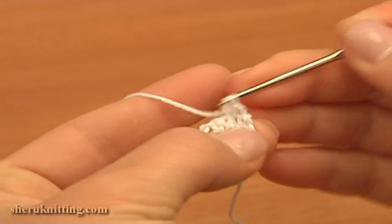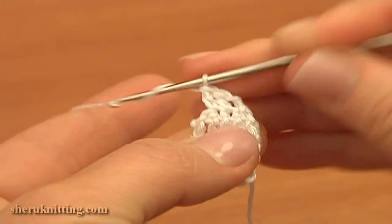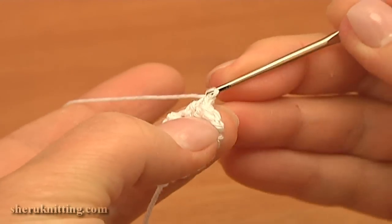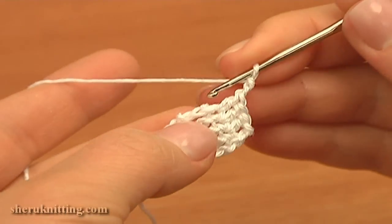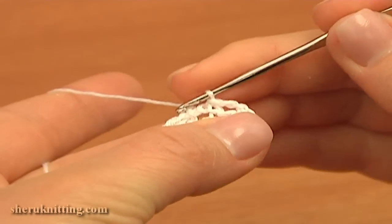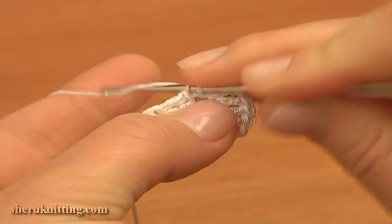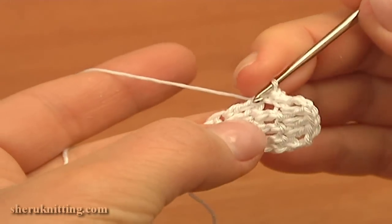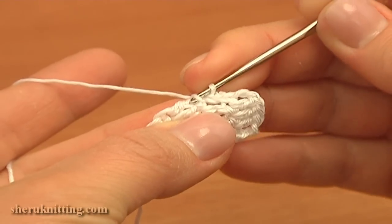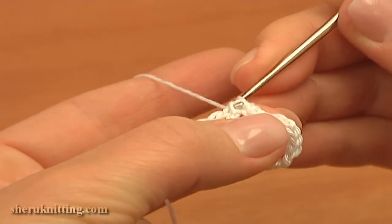I made four double crochet stitches. Now turn to continue: chain two — one, two — again skip the first double on previous row and double crochet through the next double crochet stitches: one, two, and three. Then chain two and slip into the next chain stitch on previous row. Then work on the side: make a slip stitch through the next two chain stitches, then slip into the double crochet stitch, inserting the hook in the top and inside strands and work a slip stitch through.